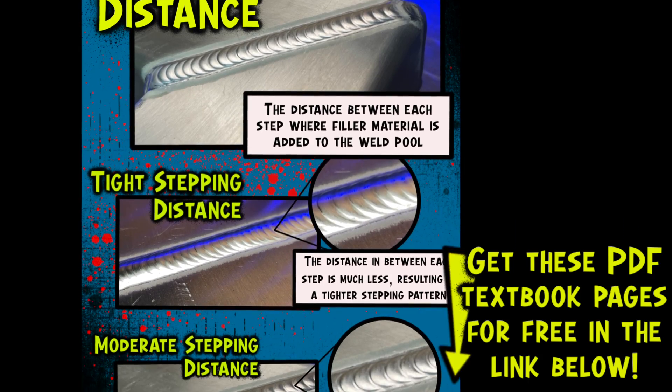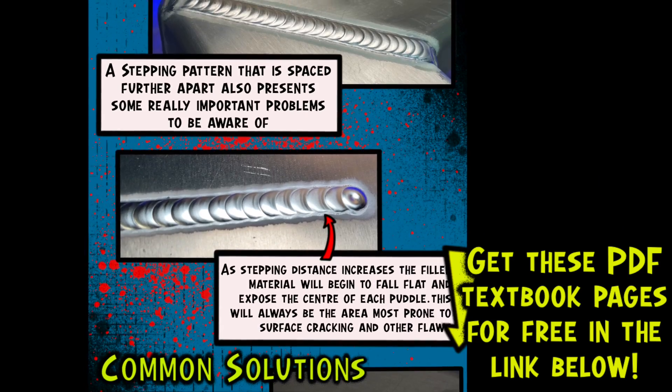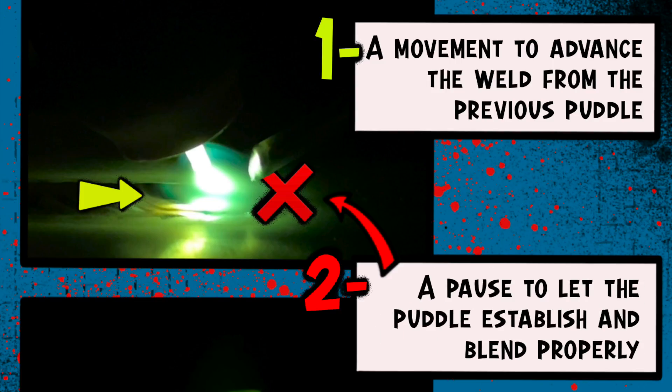These diagrams I've been showing you are some new textbook pages that you can get right now for free. There is a new area on my website that I have just started. If you want to have these as a reference while you practice, hit the link in the description below, print those out, and get yourself some free learning material. I'm going to be doing this with a lot of episodes coming up. Be sure to hit that link next.